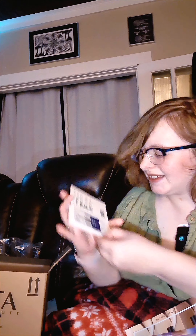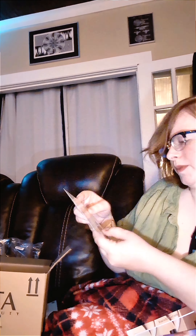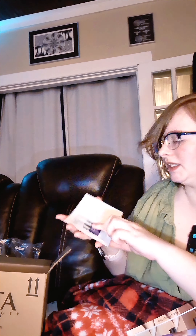Samples! I have the Clinique Smart Clinical Repair Wrinkle Correcting Cream — nice. I have tried some Clinique stuff before but I've not tried this one.